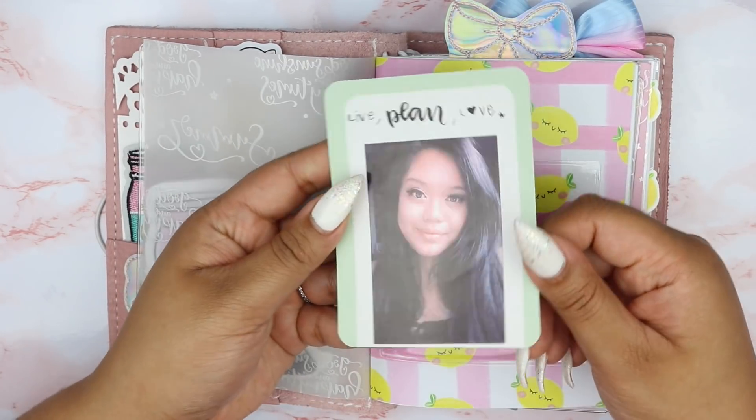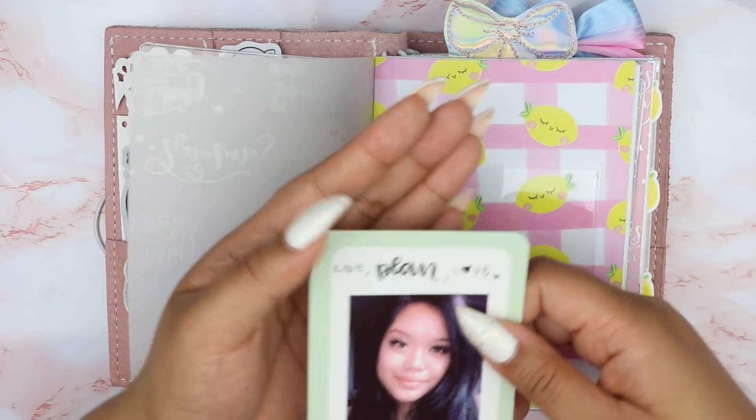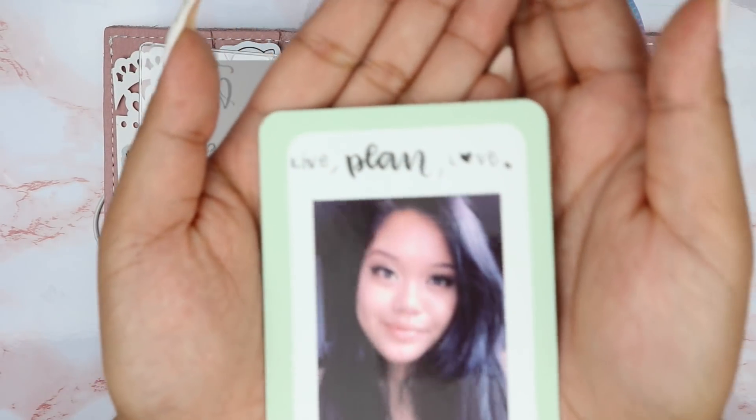Here we have a little journaling card, and on the back of it I just have a picture of myself — this is my profile picture actually — and then I have 'live, plan, love' at the top.